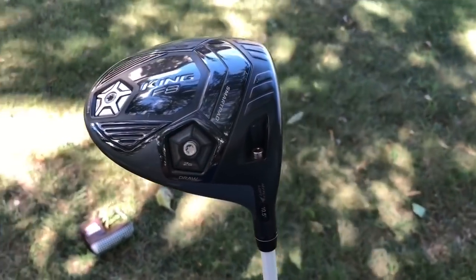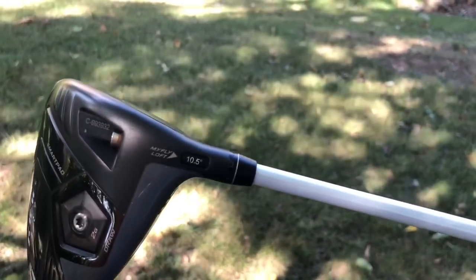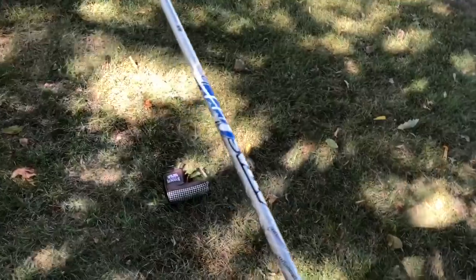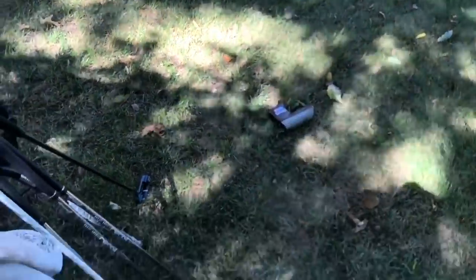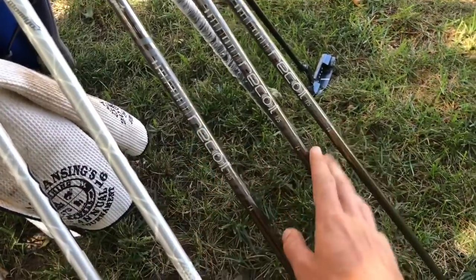On to the driver — Cobra F8. I actually really like this driver; I've never been able to hit a driver that well until I hit this one. 10.5 degrees of loft, I hit it pretty high, don't spin it too much. The shaft in my three wood and driver is the UST Mamiya 69 grams — really solid shaft. My wedge shafts are also UST Mamiya brand Recoil — great shafts as well.